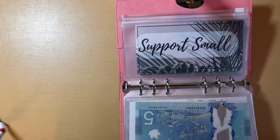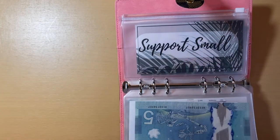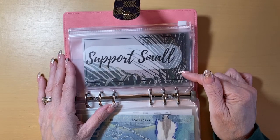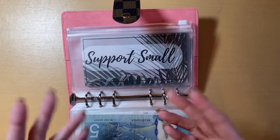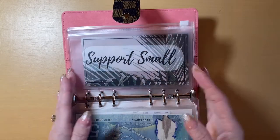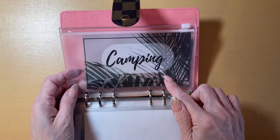I'm all done with this binder — I will put my key chain on it at a later time, so you don't have to suffer through me doing that. But I added a couple of categories in my short-term sinking funds. I mentioned I wanted to do one to support small businesses, so when I do shopping on Etsy and support other YouTubers and other Etsy shop owners, that will be right here. I also created an envelope for camping.